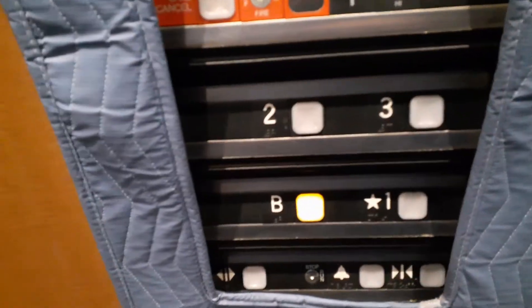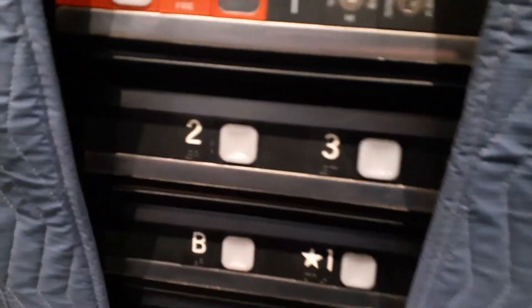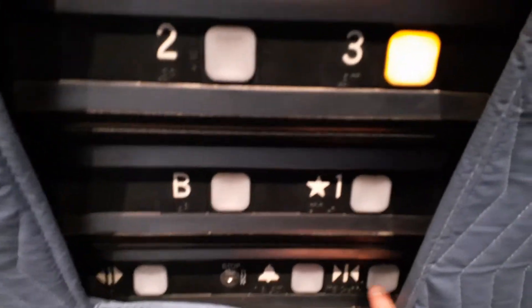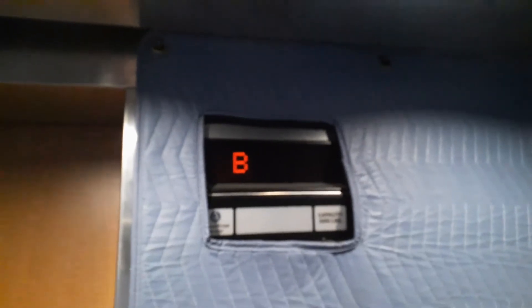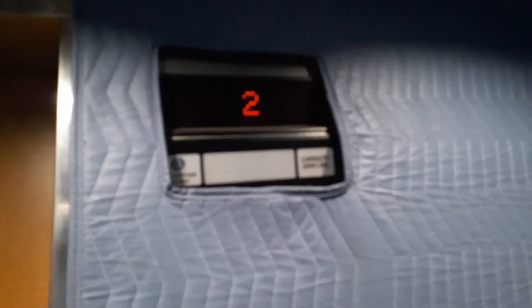I'll have the address in the video. Then we've got the cabs, the padding. Let's turn this into a service elevator — I'm going to call it service elevator mode. The fan is loud; there's nothing I can do.